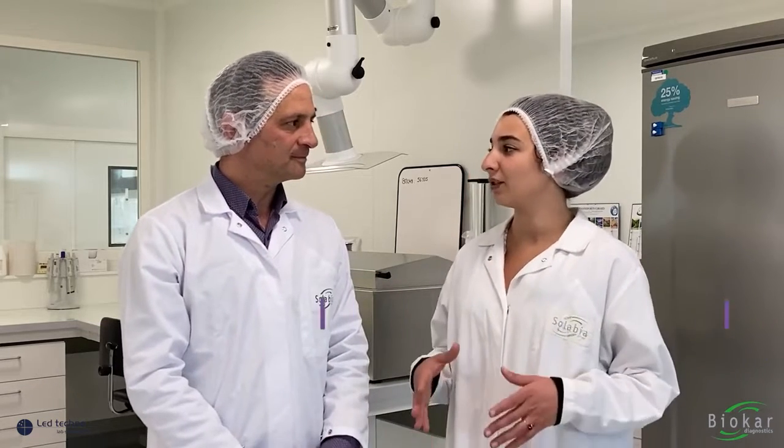Well hello Lina, so after seeing the protocol can you please share with us some of the key benefits of the Symphony technique? Yes of course. So first of all, this is an AFNOR validated method according to ISO 16140 for all food and feed products.